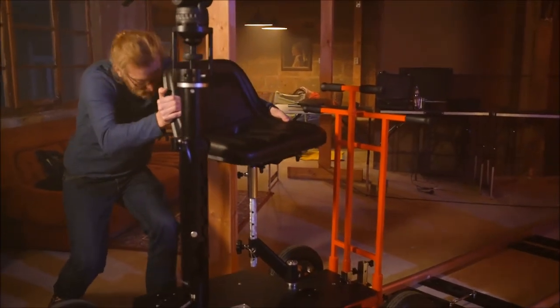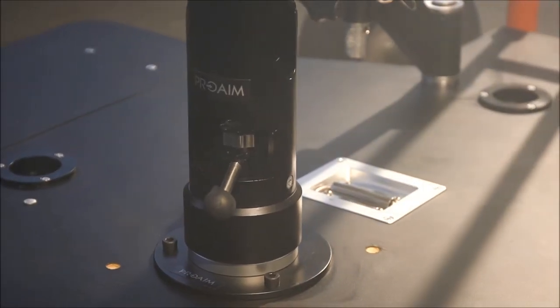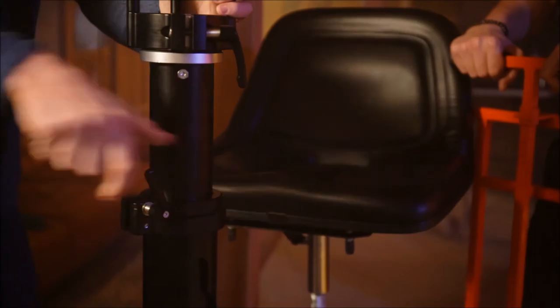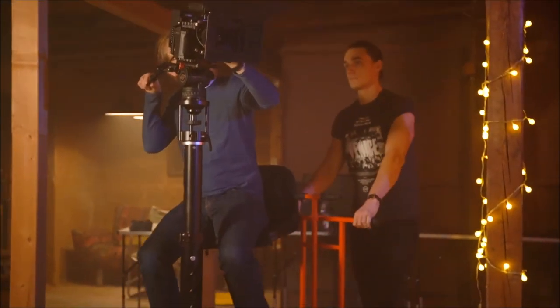ProAIM Quad includes a dedicated seat with adjustable features for operator comfort and safety. The dolly also includes a telescopic bazooka riser for the camera to achieve high-low shots. The quick-lock lever is a secure and fast method for attaching the bazooka to the dolly.